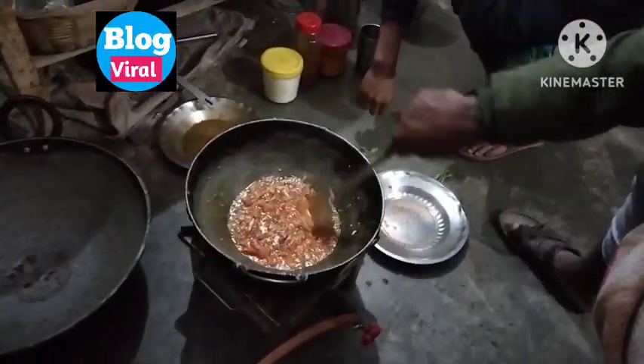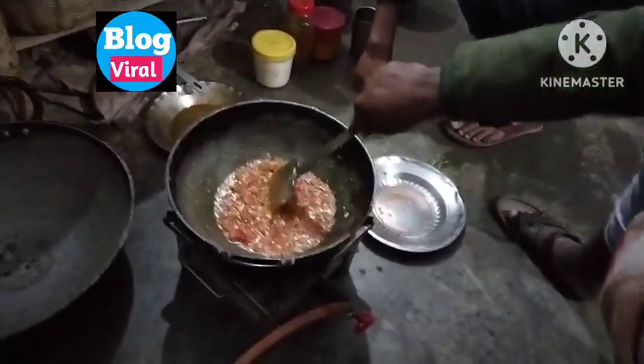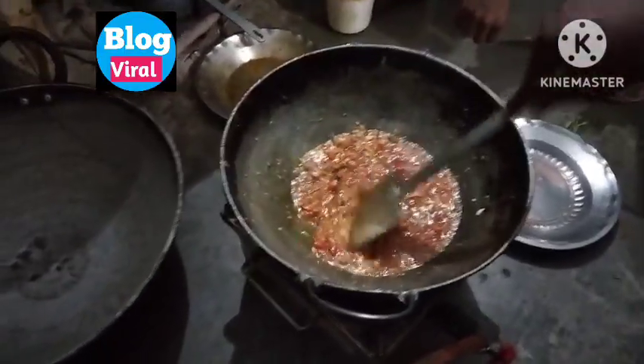Look at this — a few minutes ago you saw the tomatoes, and this is the one that was added to the water. Now let's see how it is prepared.